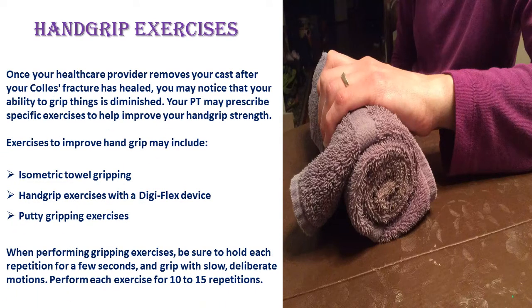Hand grip exercises. Once your healthcare provider removes your cast after your Colles fracture has healed, you may notice that your ability to grip things is diminished. Your PT may prescribe specific exercises to help improve your hand grip strength. These may include isometric towel gripping, hand grip exercises with a DG Flex device, and putty gripping exercises. When performing gripping exercises, be sure to hold each repetition for a few seconds and grip with slow, deliberate motions. Perform each exercise for 10 to 15 repetitions.